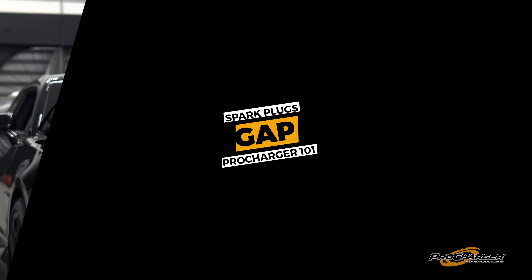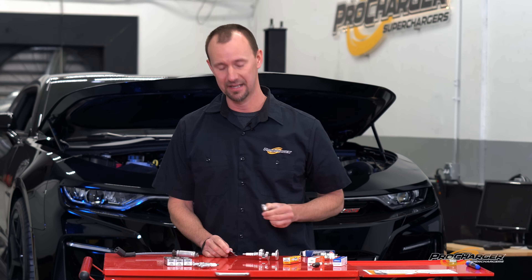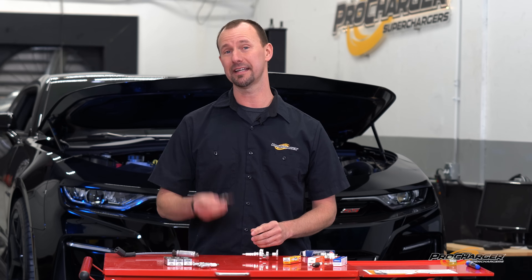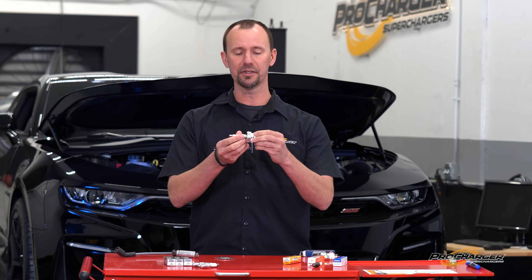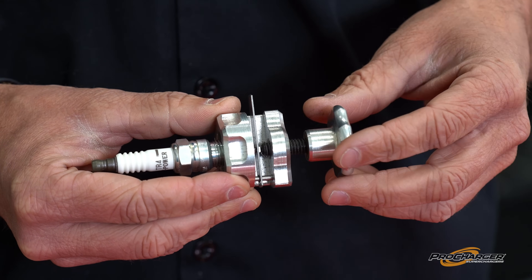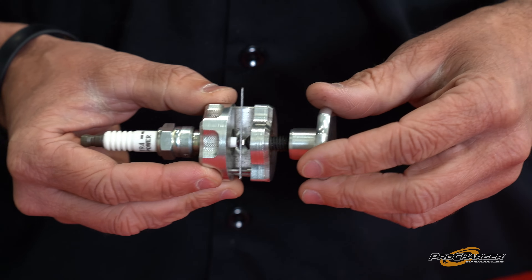Next topic — let's talk about gap. Not the gap you're going to put on your competitor thanks to your pro-charger kit, but the gap at the tip of the spark plug. There's a great way to gap your spark plug, a good way, and a please-don't-ever-do-that way. Starting with great: they make a little tool you can find all over the internet. You screw the spark plug in and then nice and easily close the gap from the ground strap to the electrode.